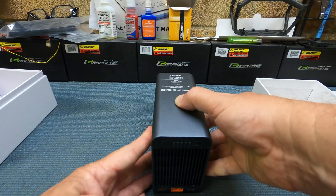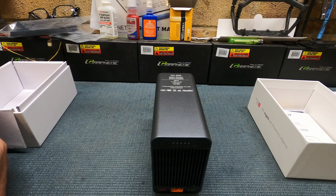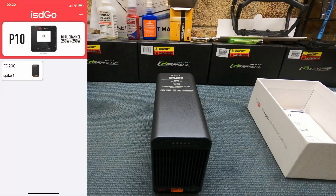So how do we actually use it? The first thing I'd recommend is to go to the app store and download the ISDT Go application. Once you've downloaded that, follow it up and you can connect via Bluetooth to the FD200 discharger.